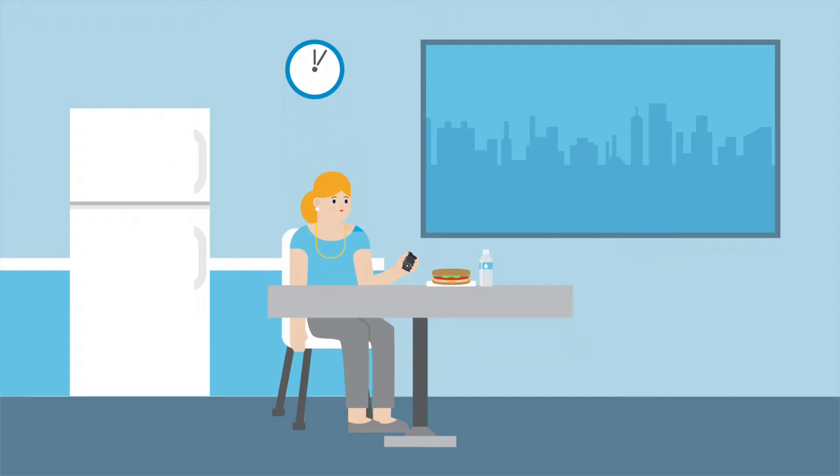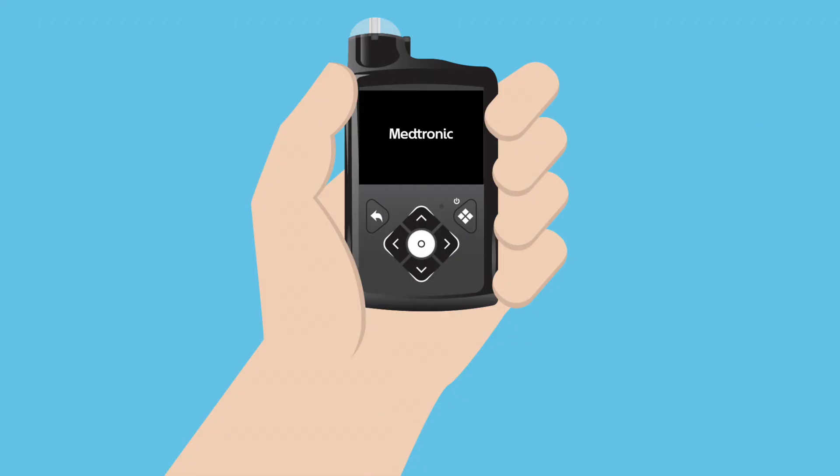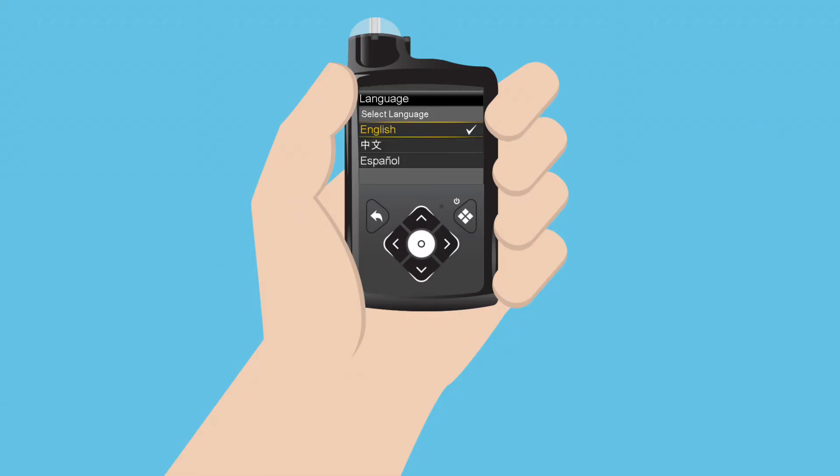Clara sees the pump turn on and display the first screen of the startup wizard. The startup wizard will guide her through setting the language, the time format, and the current time and date.